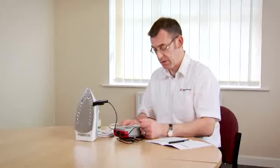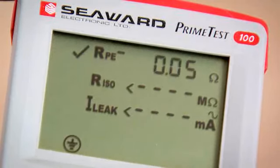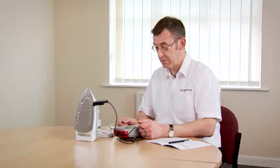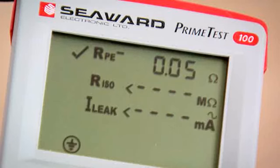So I now push the class 1 button and the earth continuity test starts. Now it's important that the appliance is switched on to measure the insulation resistance, and the tester is warning me to check the connections because I haven't switched the appliance on. So when I turn the appliance on, you'll note the test automatically continues.